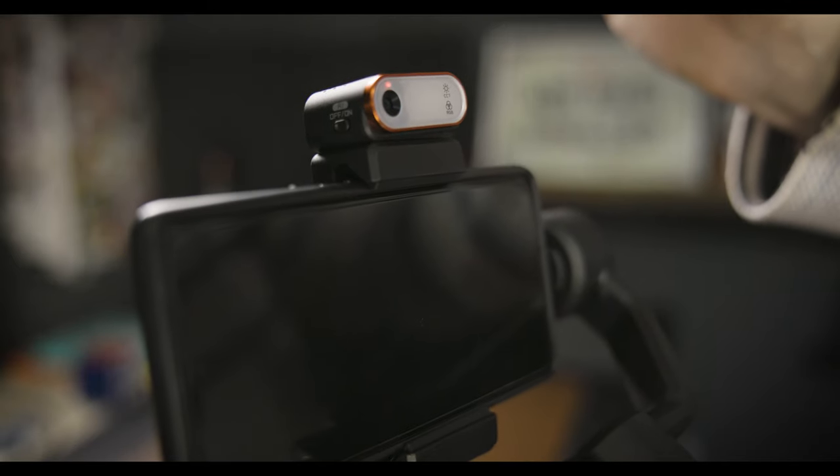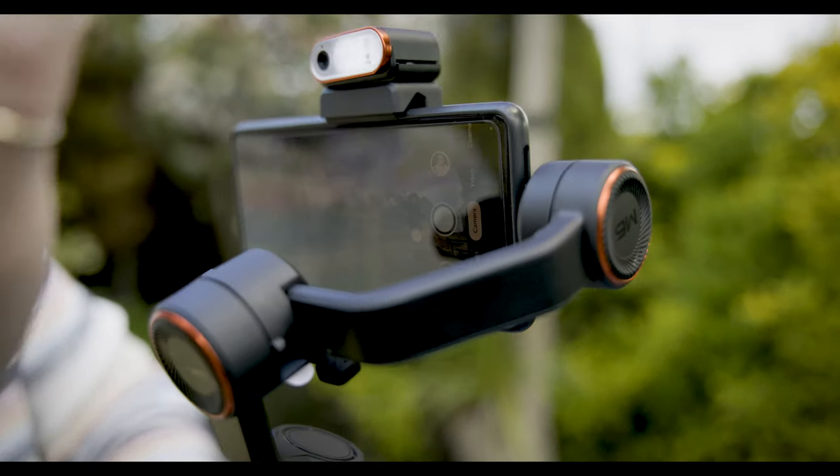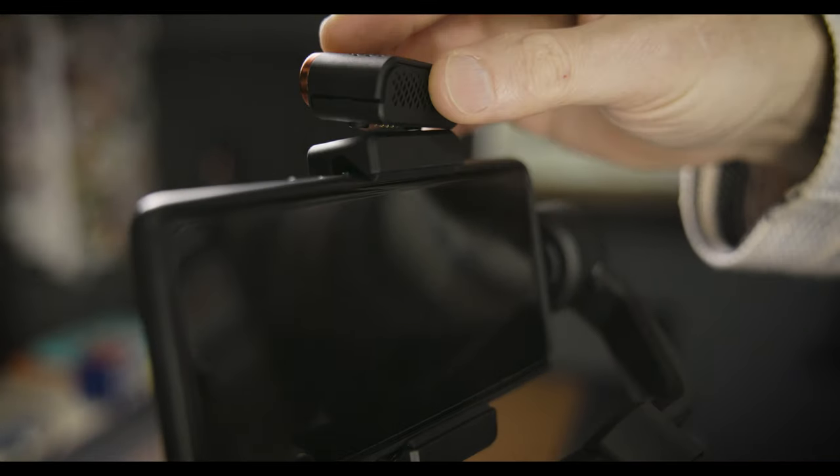The M6 has nailed it — and I really mean it — with AI tracking. I know you're all going to say every newer gimbal has AI tracking. However, this one uses this little gadget here to do it for you — you don't even need to use the app. That means you can use the awesome features built into your phone and not rely on the apps that come with these gimbals. You literally just pop it on top here — it's magnetic, which is pretty cool — and you can turn it around, face it forwards or backwards, to track yourself in selfie mode or track someone else.